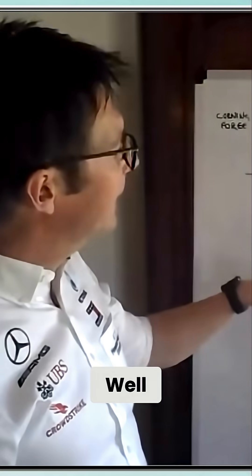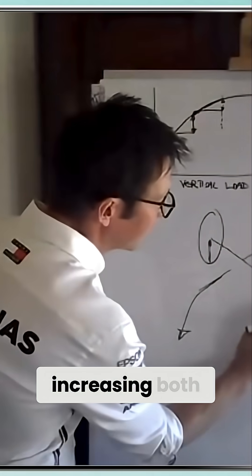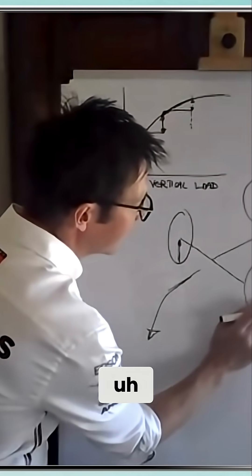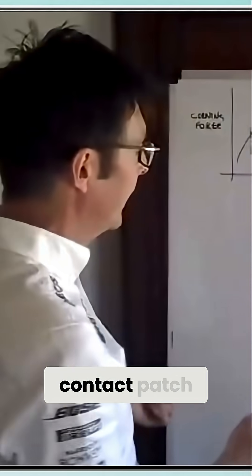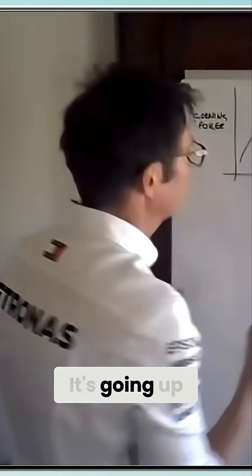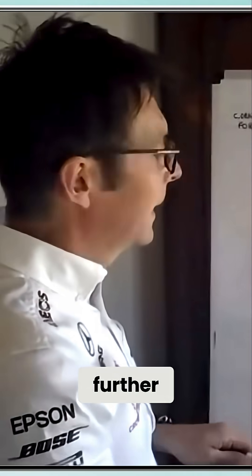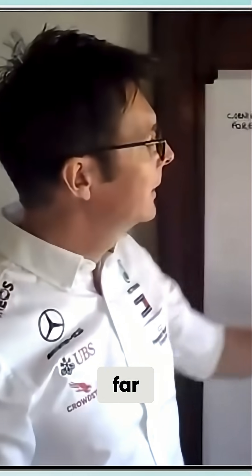If you add front wing angle, what you're doing is increasing the load at both the inside and outside contact patch on the front — you're just adding to that, it's going up further. That's basically a net increase; there's no real loss to that, other than if you go too far, you've got too much front grip, not enough rear, and you've got an oversteer car that's difficult to drive.